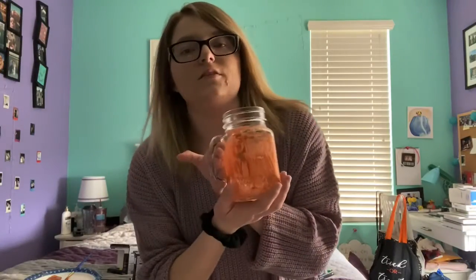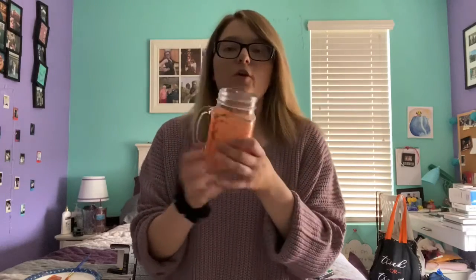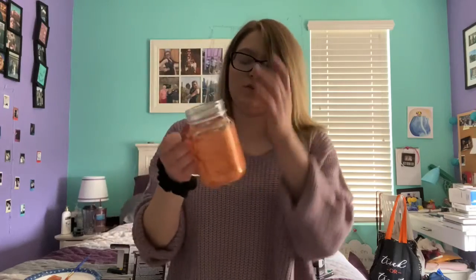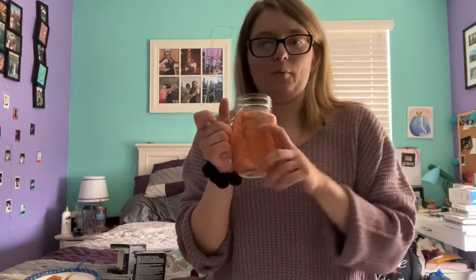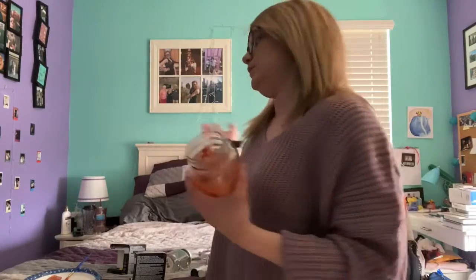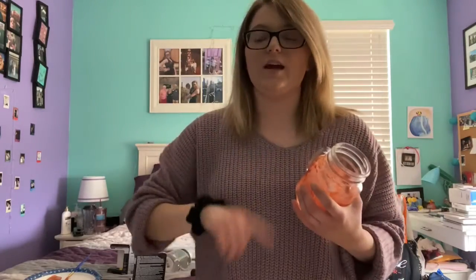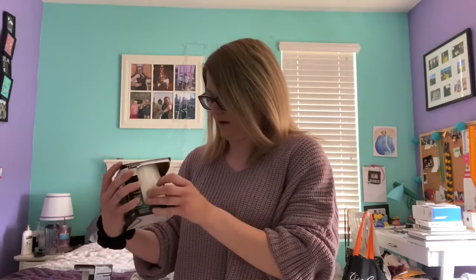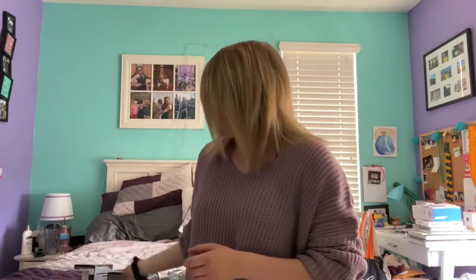This is what mine looks like now that it's done. It's not going to be perfect, and it would probably look better with a mason jar without handles. I'm going to wait for this to dry before painting the eyes of the pumpkin. I'm also going to do a ghost and a Frankenstein — if you have purple or green paint, you could do Frankenstein. You can get creative with whatever designs you want.